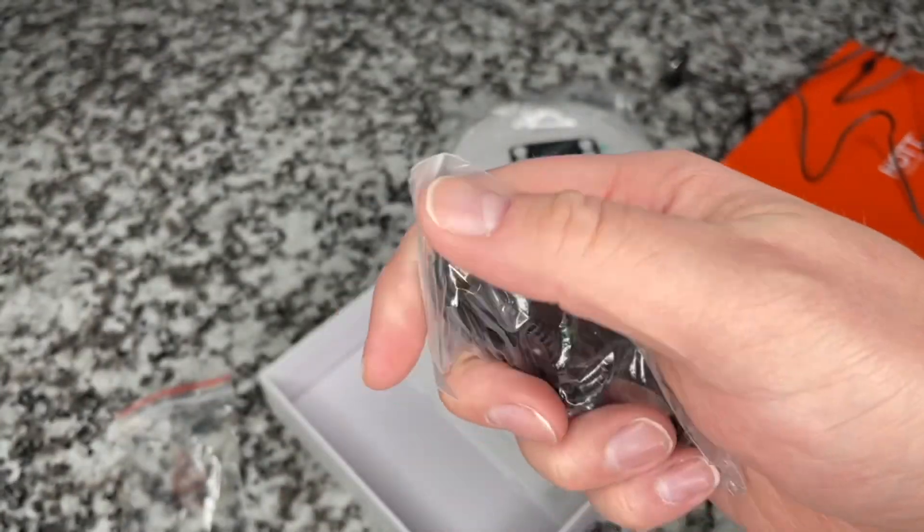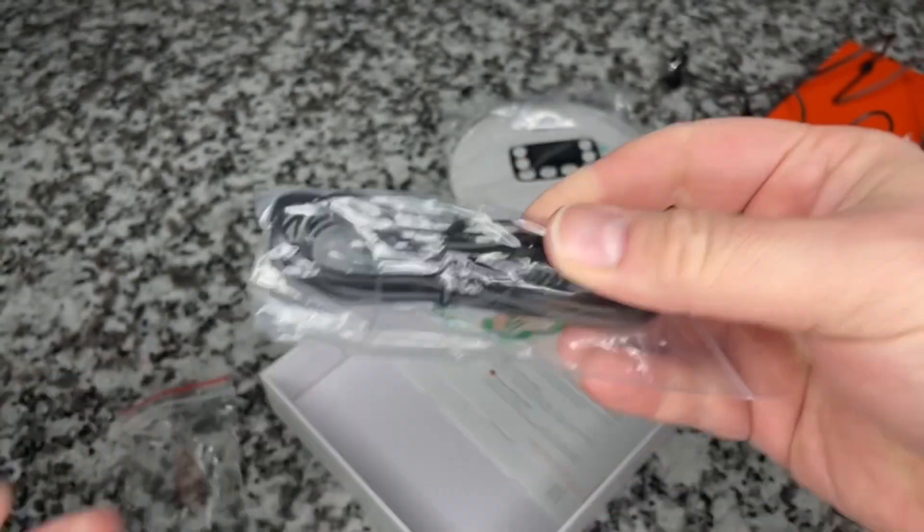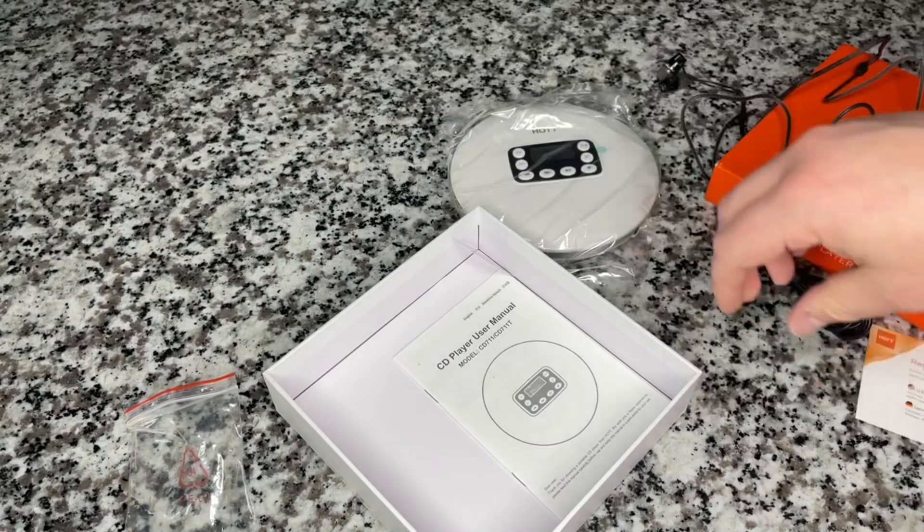You can also get a USB — I think this is a micro USB cable. And there's a registration card in there too.